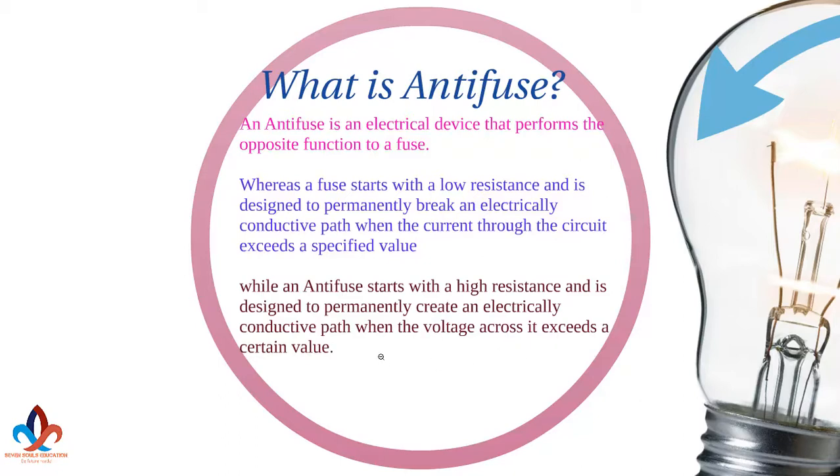So you can see the difference — it is exact opposite. Anti-fuse is an exact opposite of fuse. A fuse breaks the circuit, while an anti-fuse connects the circuit.